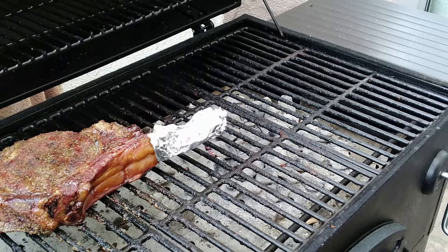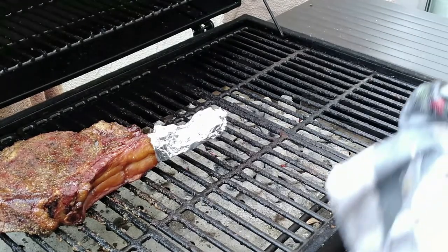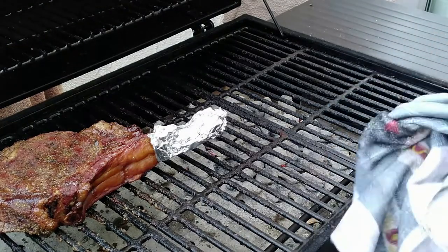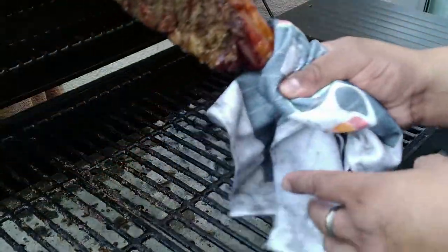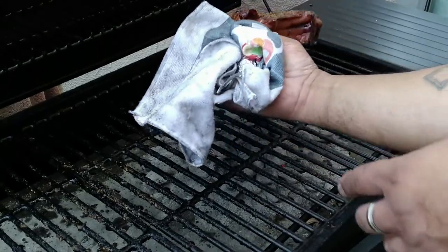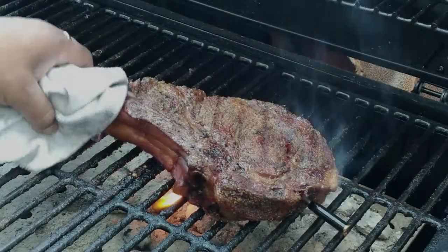The Meat Stick X just let me know I'm at a good 140, so now it's time to get our sear on. I like my steak medium well.